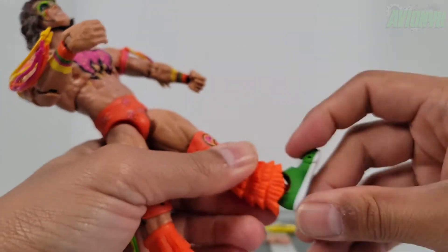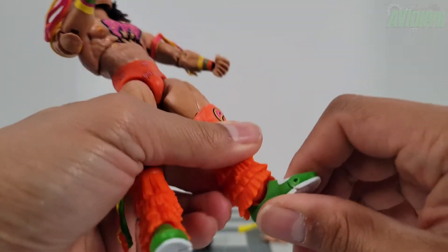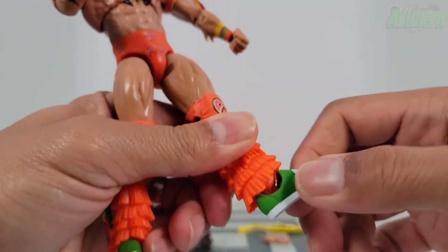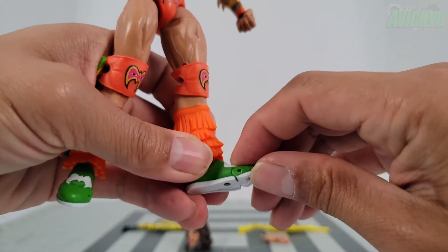Being a brand new figure it's stiff, but the feet are able to hinge forward and back, there's a slight bit of rocking, and the toes articulate as well.